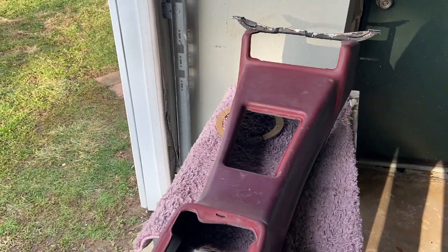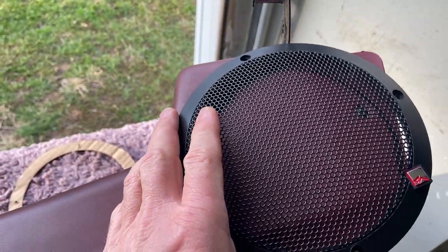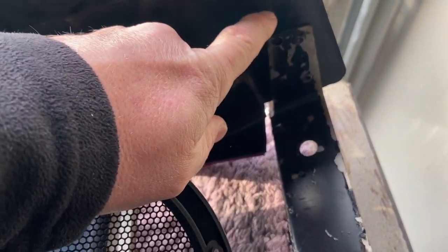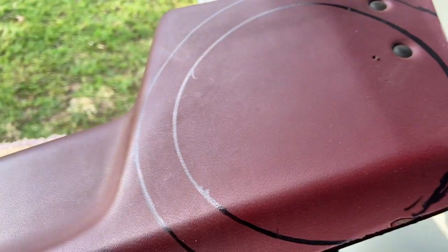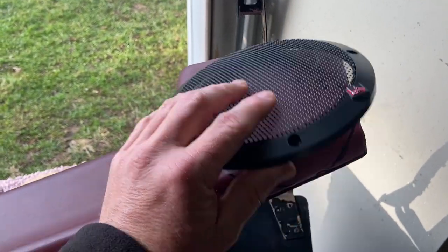I've been mocking this up and I think what I'm going to do is cut right there, and then retain this part of the rivet mount bracket. Some of it will get cut through but we'll still have the one hole, one rivet, to hold that bracket together. We may fortify it if needed, but we're just going to put a speaker on either side.